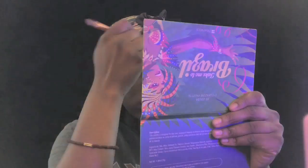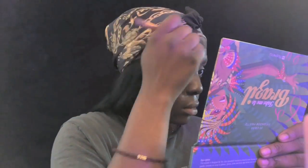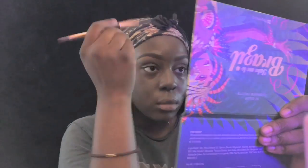Under the foundation I was using the Sleek Illuminator in the shade Pompeii. I like having it underneath just to illuminate my face a bit, because this foundation is quite mattifying and I like looking glowy. I'm one of those girls that just loves shining.